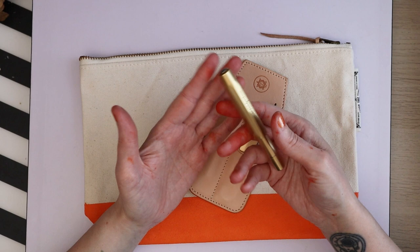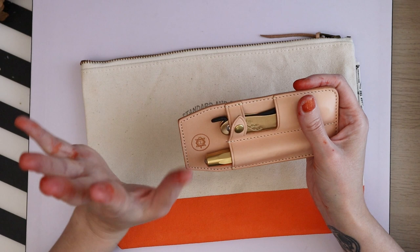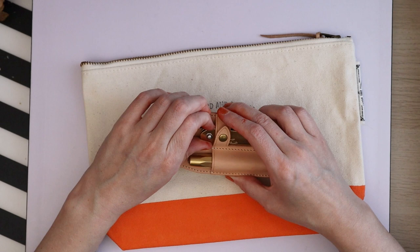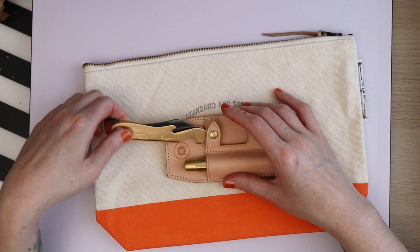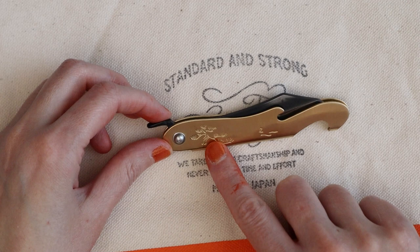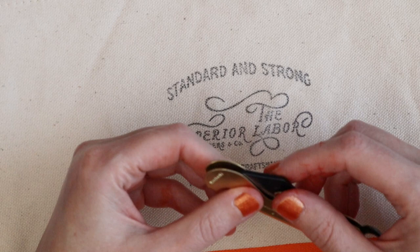I bought a fine nib Kaweco Sport Brass pen — not just because it matches the brass knife, but because these are my favorites. I normally only buy broad nib fountain pens, but I have a planner insert in my traveler's notebook with really small grids, and a fine nib is just easier to write with. That's why I opted for the fine nib.